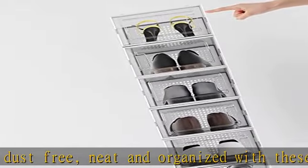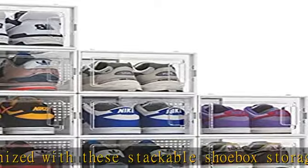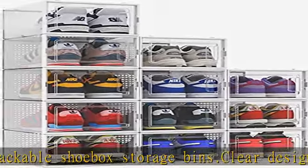Use them separate or stack to maximize your space. Size: 13.1 in L x 9 in W x 5.5 in H. Ideal for closet,